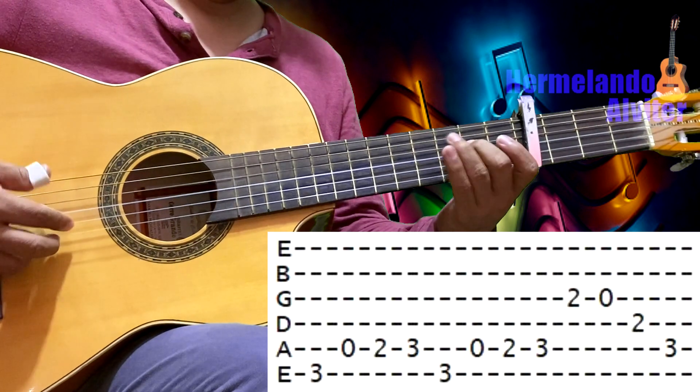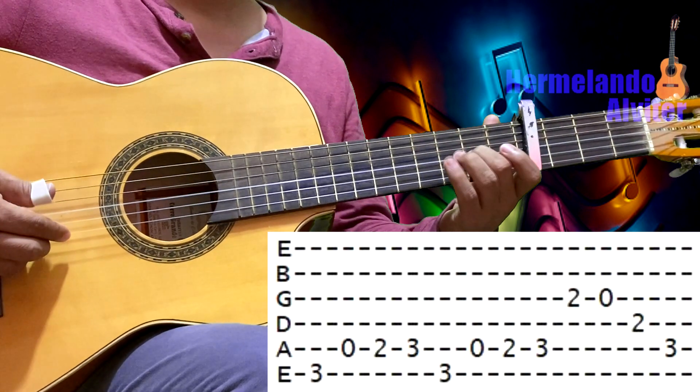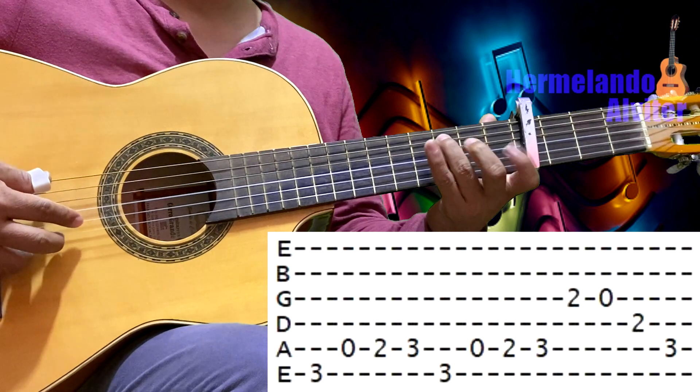Después: tercera en el 2, tercera al aire, cuarta en el 2, quinta en el 3.